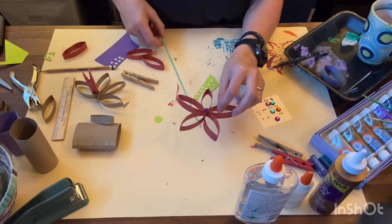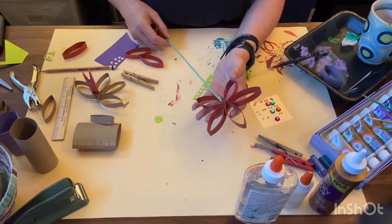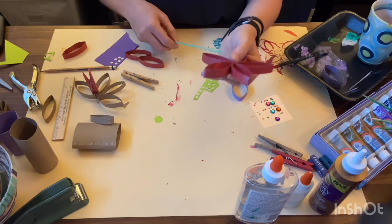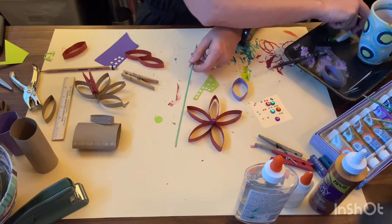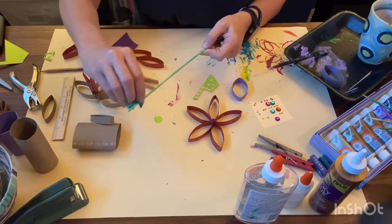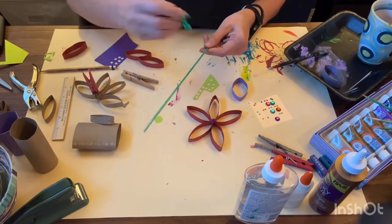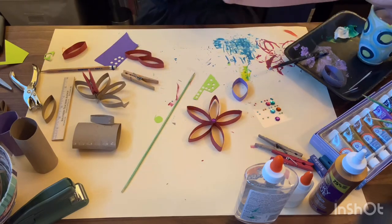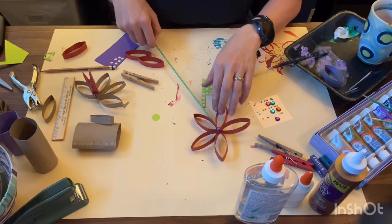I also used a skewer to hold my flowers, which you don't have to do — I've seen people attach them to paper and hang them up or frame them. You could use glue, a sticky dot, or hot glue to stick the skewer onto the back of your flower. To paint the skewer green, I basically took a little green paint and a paper towel and rubbed the paint on instead of using a paintbrush — it's a little messy but it works really well.